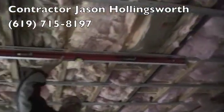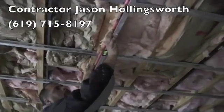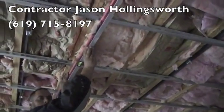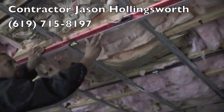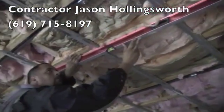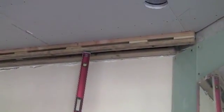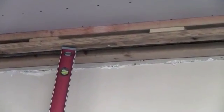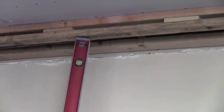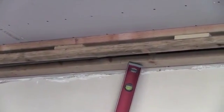Hat channel, perfectly level. After we put the springs in and hung the C-channel, hung the hat channel from the C-channel, we then went through and cross-leveled everything to make sure that the entire ceiling is perfectly level. Now we will apply the drywall to this hat channel. You can see how the ceiling is floating when we push it — the whole ceiling is moving on the springs, insulating it from any vibration that the joists still might have.